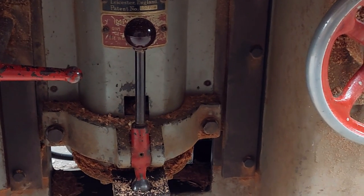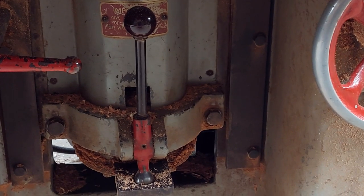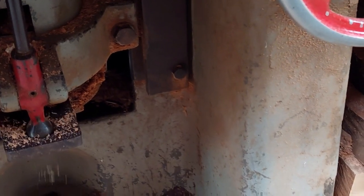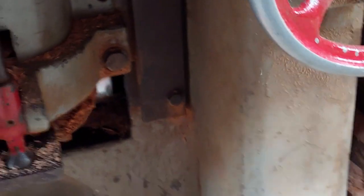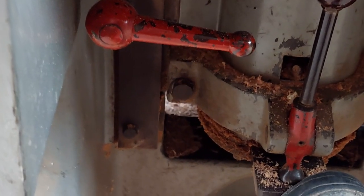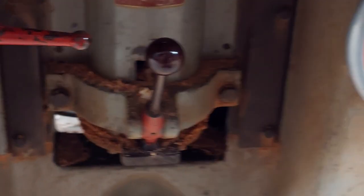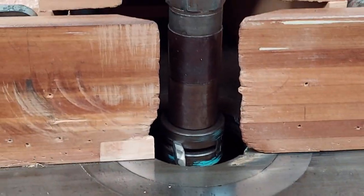So this is my EQ Wadkin. I have three Wadkins but they all operate on the same principle. You can see this handle here — that goes in and locks the shaft. I need a third hand here, let's see if I can push on it. There we go. That has now locked the shaft in place so that I can change the cutters on that one.